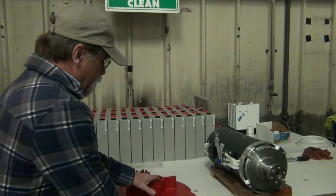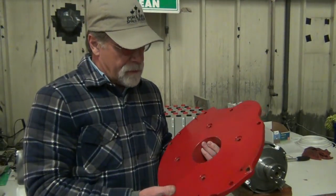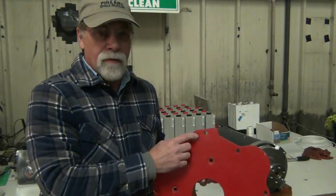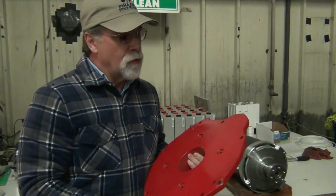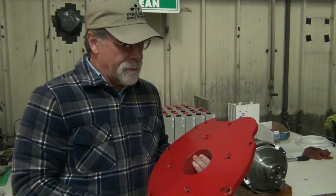You remember we had some indexing pins that weren't necessary, so we went ahead and removed those — there were two of them. There's the one that we do need, and of course we kept that. We inspected to make sure the holes would line up correctly.